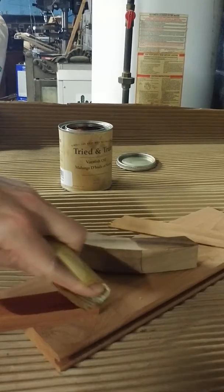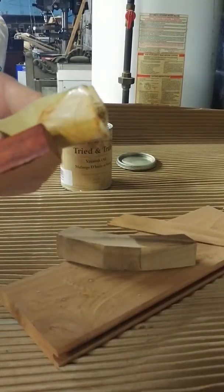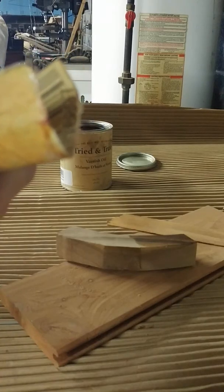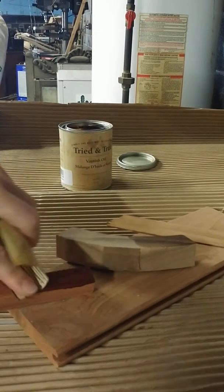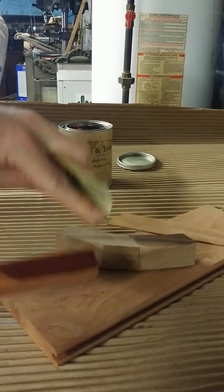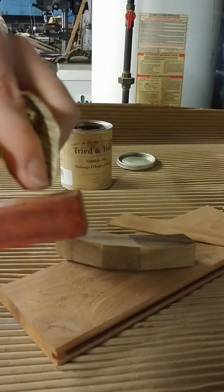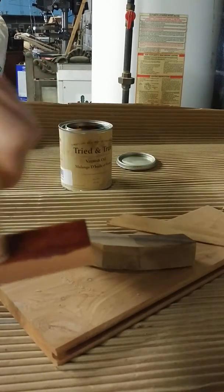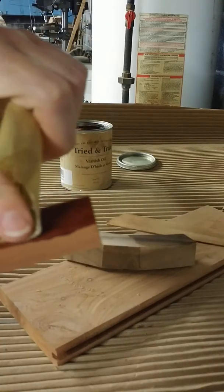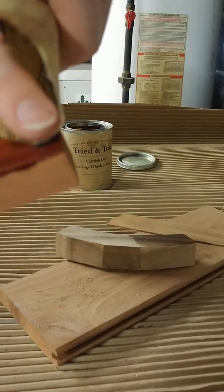I also don't know how well it's going to work because this is true boiled linseed oil — not with metal dryers — and I don't know how well it will work with the oils already in the padauk, because it's a fairly oily wood. A lot of the rosewood-type woods can be a bit of a pain to work with certain finishes, just because of that.